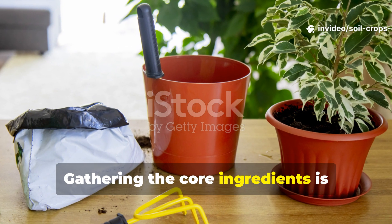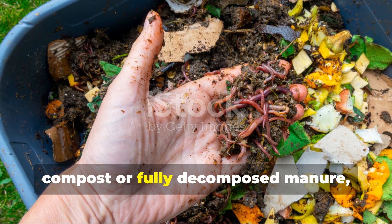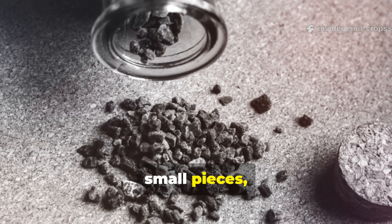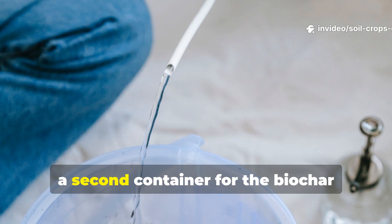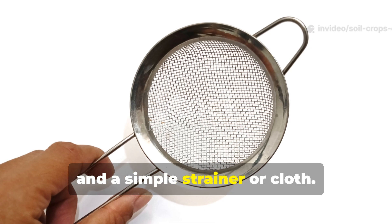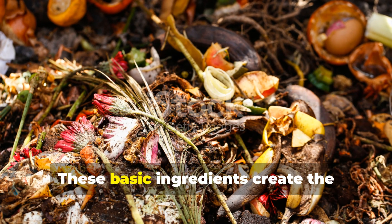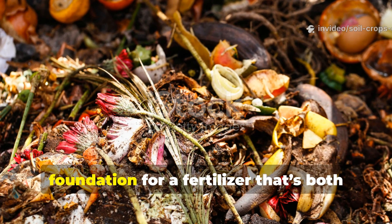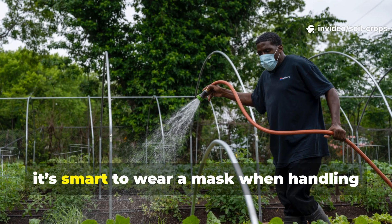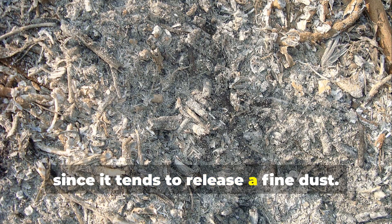Gathering the core ingredients is pretty straightforward. Each batch begins with 2 kg of compost or fully decomposed manure, 1 kg of biochar crushed into small pieces, a 5-gallon bucket, a second container for the biochar activation step, 15 liters of water, and a simple strainer or cloth. These basic ingredients create the foundation for a fertilizer that's both powerful and sustainable. Before you begin, it's smart to wear a mask when handling dry biochar, since it tends to release a fine dust.